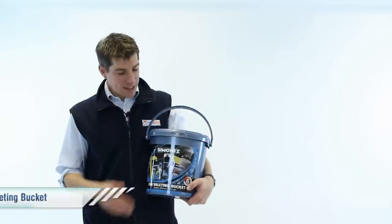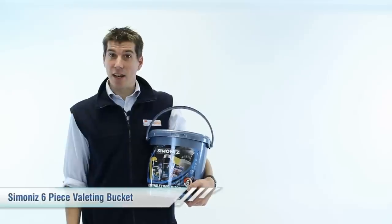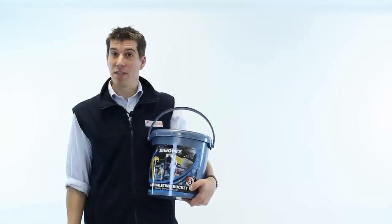Hi, I'm Rob from Mixed Garage. This is the Simonis Valleting Bucket. It's an ideal starter car care kit and it would make a great Christmas or birthday present as well.